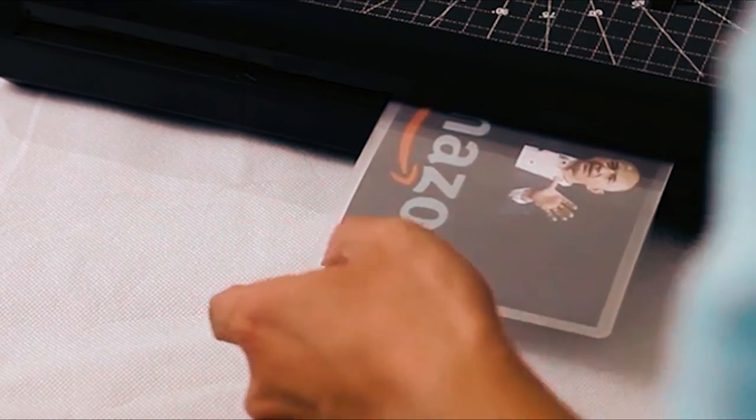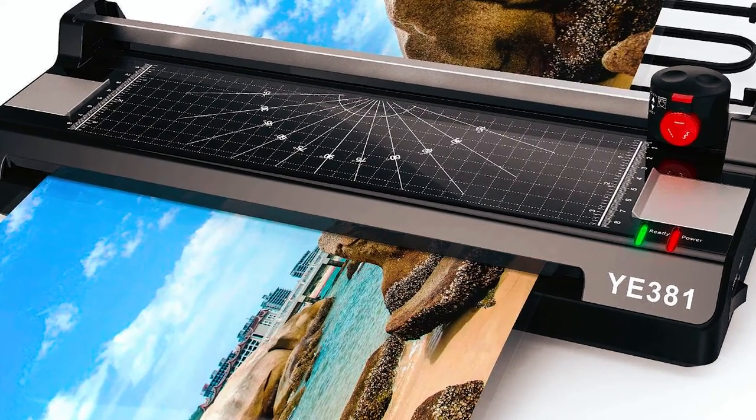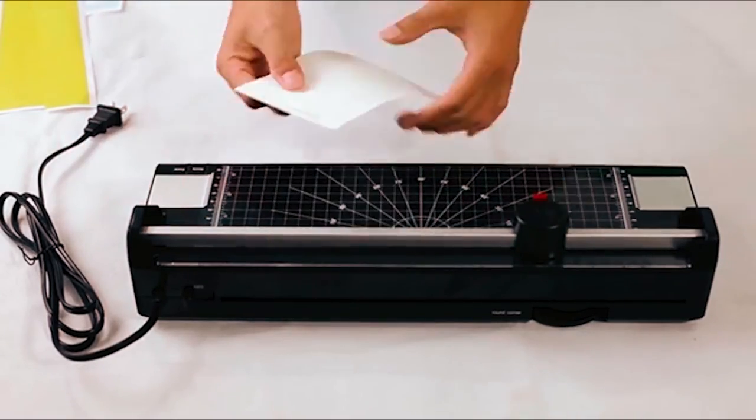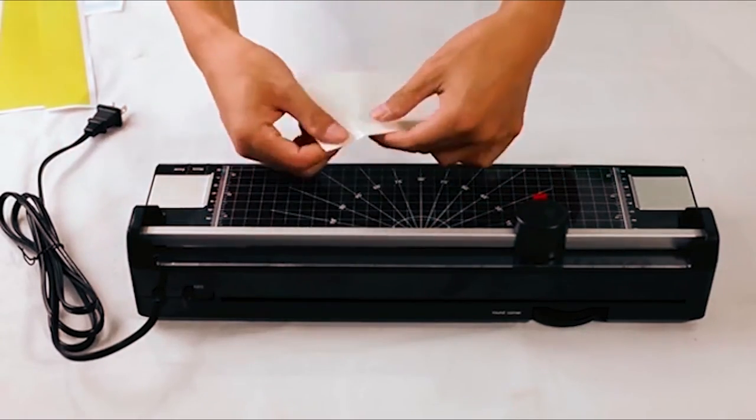This laminator also has a button to clear jams and a dual roller system to make it easier to use. It is offered in four colors, including a wood look-alike option. The best part — this laminator can cut straight, wavy, or even perforated lines.